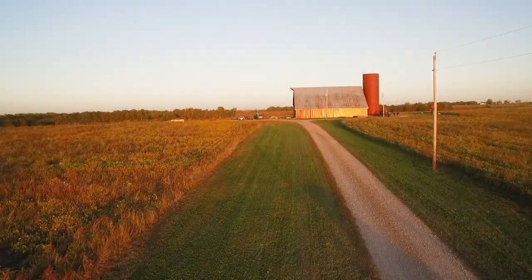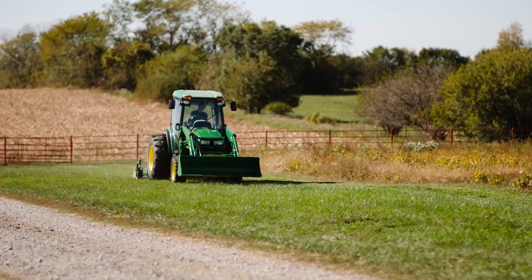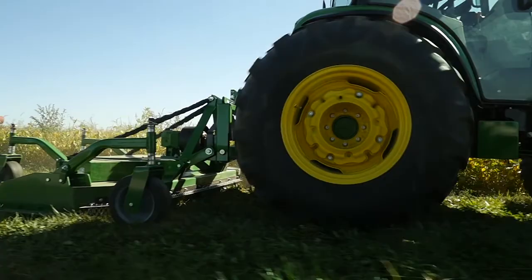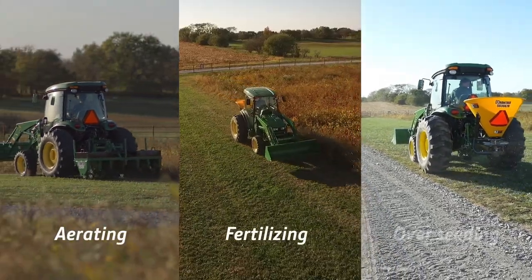We've got a large turf area here on either side of the gravel drive. We cut the grass short yesterday, so today we'll finish getting it ready for winter and head on to spring by aerating, fertilizing and overseeding.